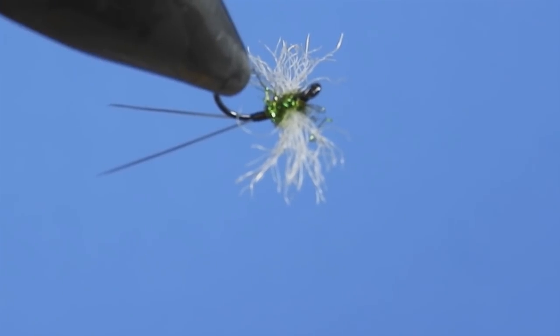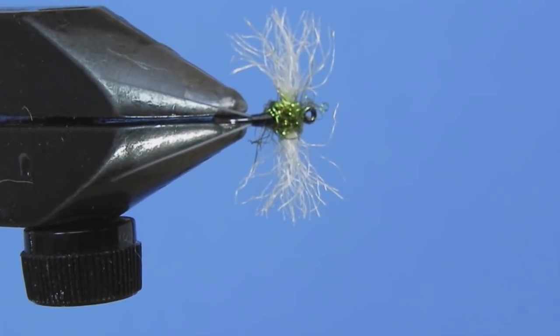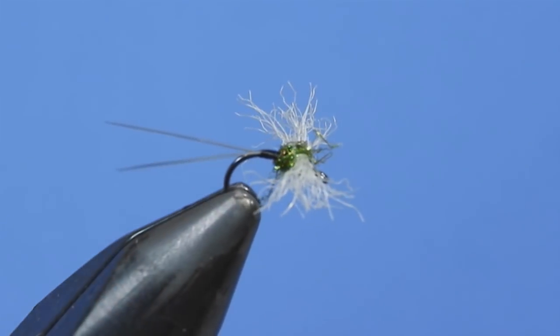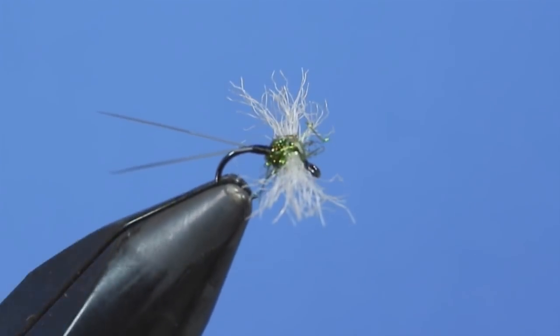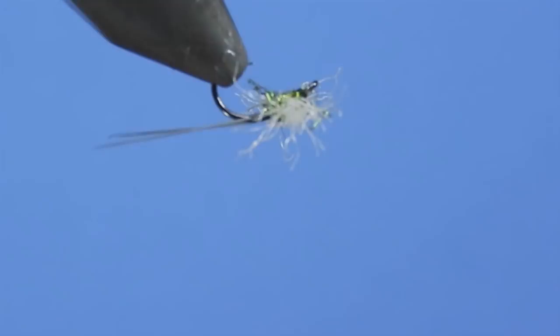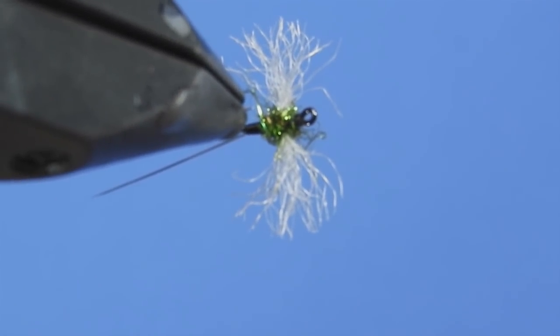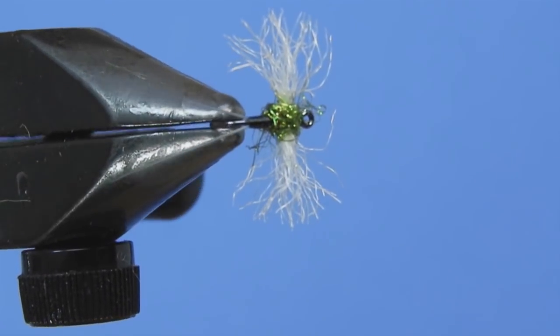This is a fly that I've got in my arsenal. I'm going to use it early in the morning if I'm out on the stream — 7, 7:30, 8 a.m. — I'll probably tie this on and float it over a couple pools to see what happens. You can always have a look as you're walking the banks and checking some of the spider webs, and you'll often find little Tricos like this.